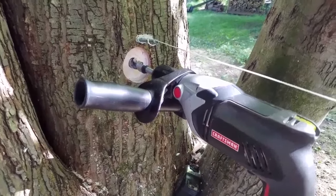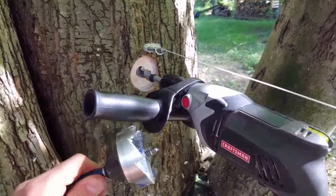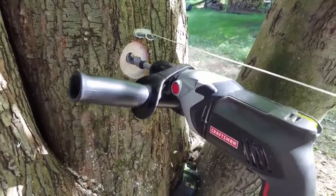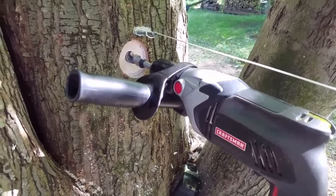Here I'm drilling out one of the holes for the treehouse bolts. First I used this heavy duty drill bit to get the counter bore into the tree, and then I used a three-quarter inch bit to get the rest of the hole drilled.